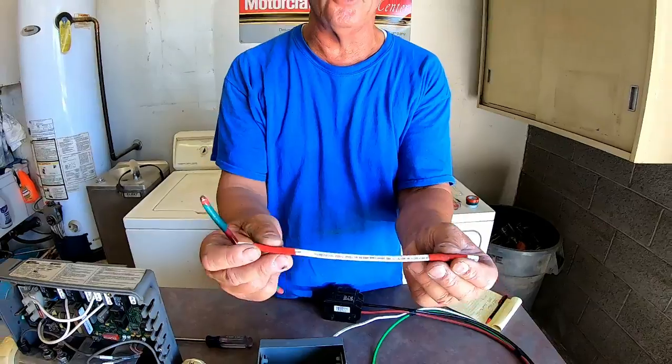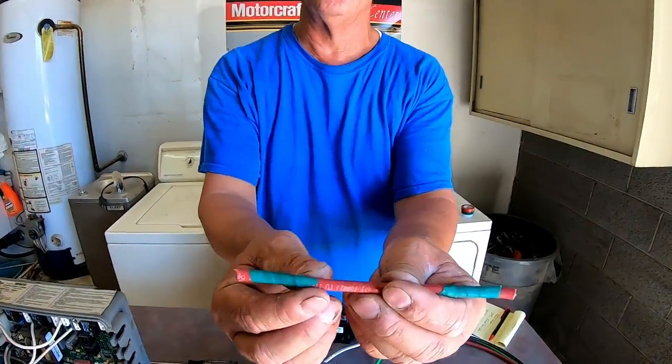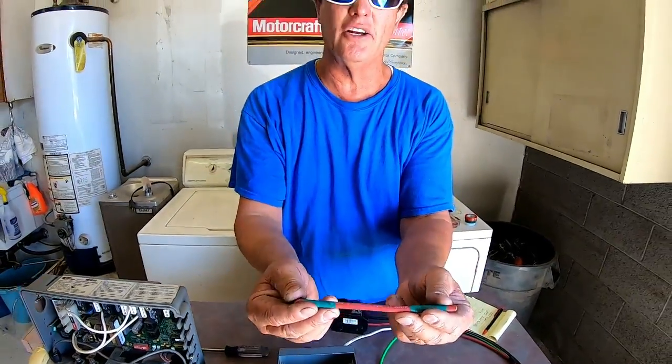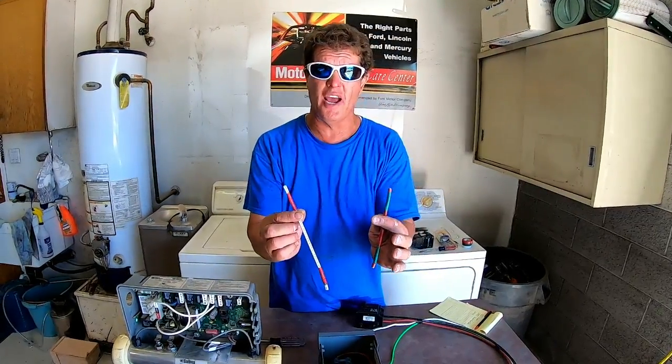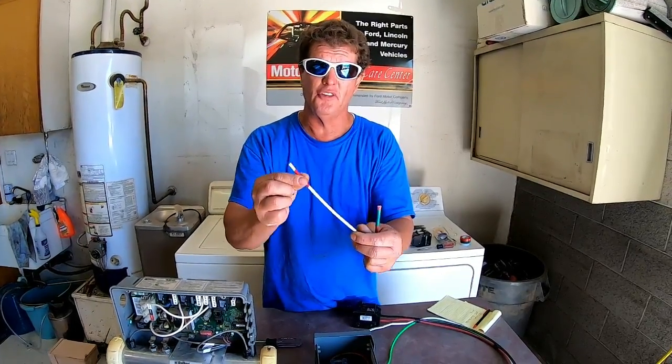Some people like to use a white wire and put red tape at one end and the other to indicate it's a hot wire. I do not like to do it this way because the tape can fall off. Some people will take a red wire and put green tape at both sides — this is legal and safe as long as the tape does not fall off. Occasionally you'll find this on a used hot tub, so make sure you understand: that's not a white wire, it's a red hot wire.